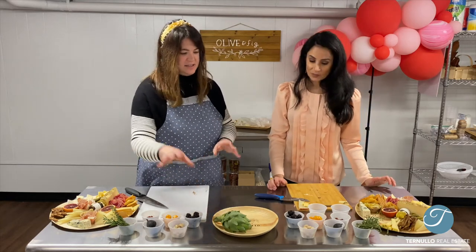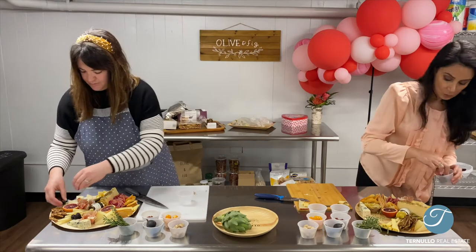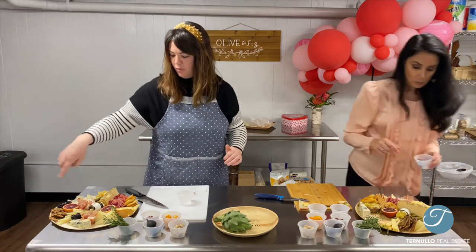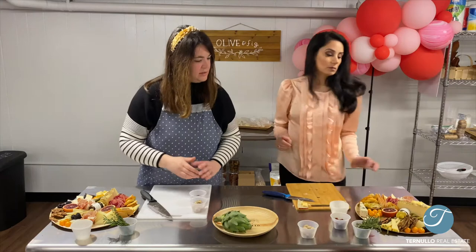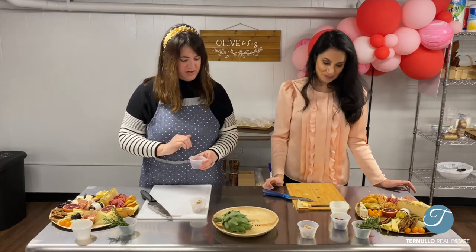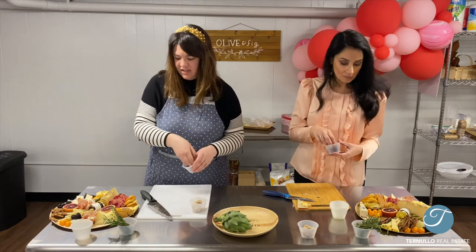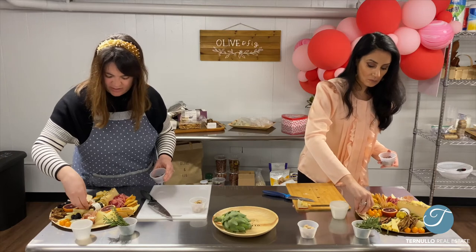Now the fun part — we're going to add nuts, garnish, and fruits. I'm going to start with blackberries. I have three spots right now and I feel like that looks good. It brings the color throughout the board and just kind of brings it all together. It's so springy. Now we're going to move on to nuts — I'm going to start with the candy pecans. These are so good. Just drop them in little spaces that you feel need to be filled.